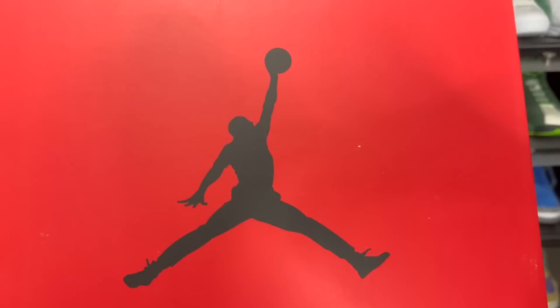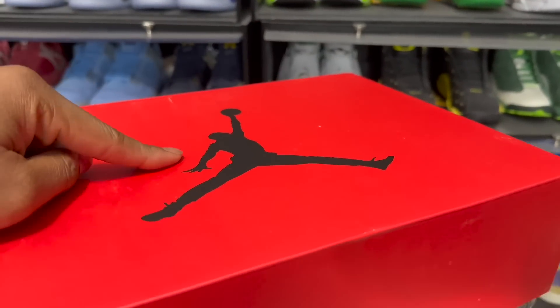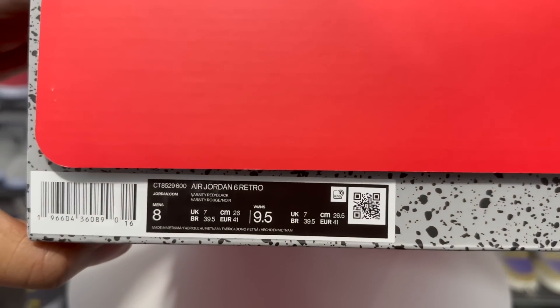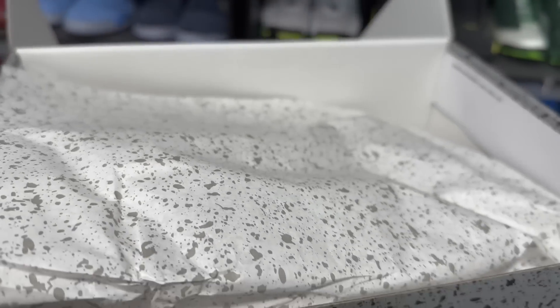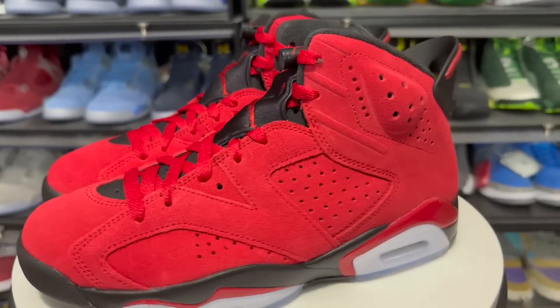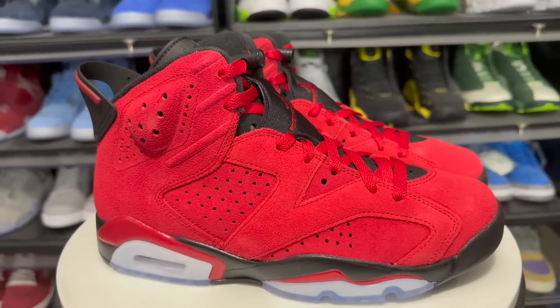Got the box on the turntable. Air Jordan 6 Toro — black Jumpman, red box. Label reads: Air Jordan 6 Retro, color is Varsity Red/Black, size 8, retail will be $200, and release date is June 24th — I said the 26th earlier but it's the 24th. You do got the speckled paper in the box.